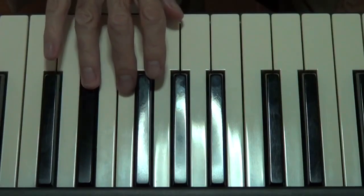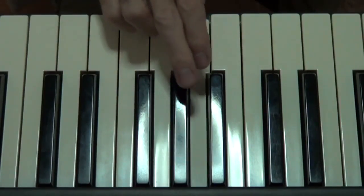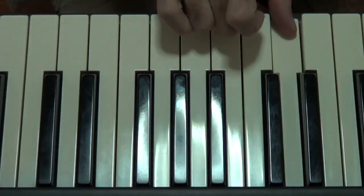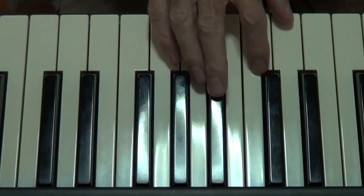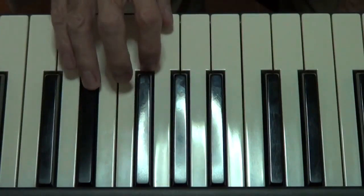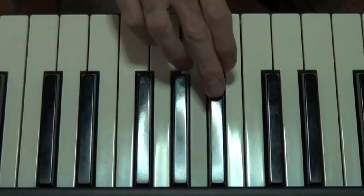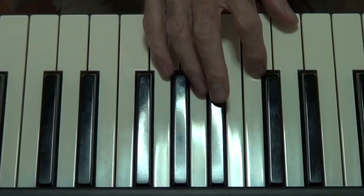And then come back down: five, four, three, two, one, cross over, three, two, one. And there you are folks. And then we play it — it will sound like this. So there's your scale of D major over one octave in your right hand.